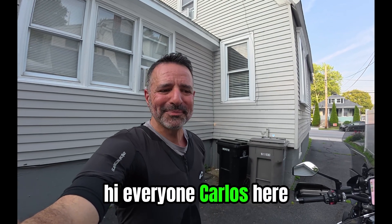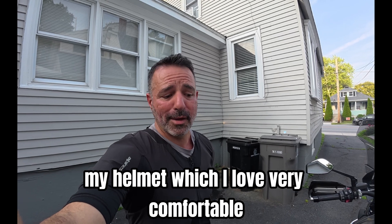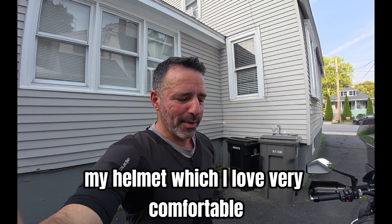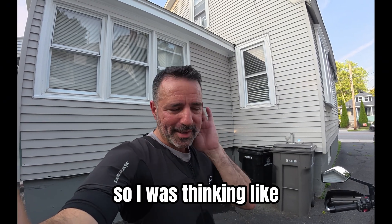Hi everyone, Carlos here. Last night I was thinking about my Shoei Neotec 3, my helmet, which I love. Very comfortable, very nice, very quiet, but I was curious about the decibels.